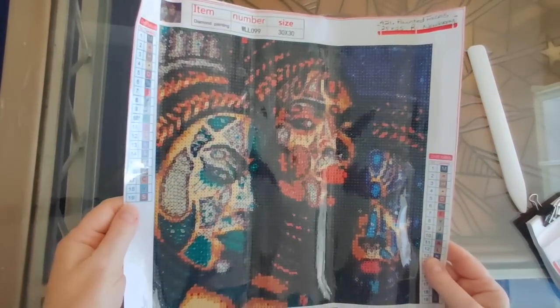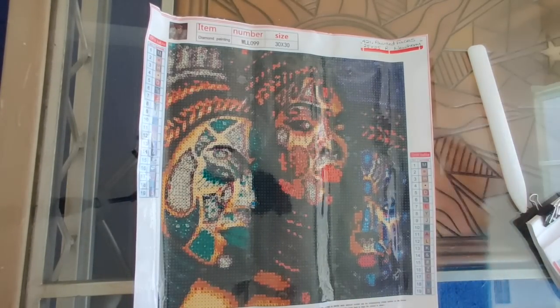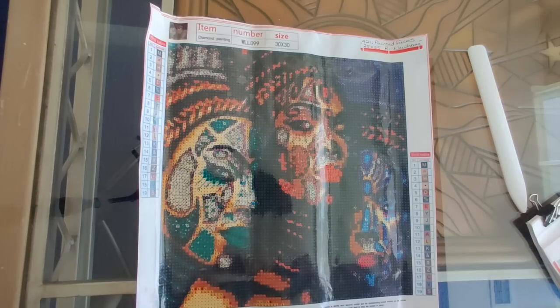I do understand it can be difficult for some printers to render those symbols that are printed in white on a dark color — I can see how that would be difficult if the printer is not super sharp. But yeah, overall that's pretty good and I think it's going to be very nice. Let's take a look at the drills.